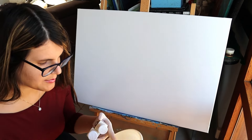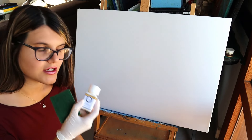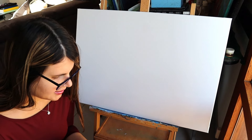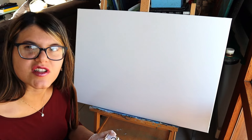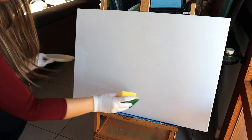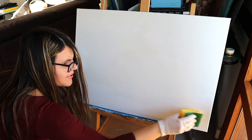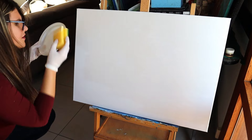First of all I'm going to use specific glue, and then I will use the sponge to apply the product on the canvas. Let's see how it goes. I need to be faster because I don't want the glue to dry.